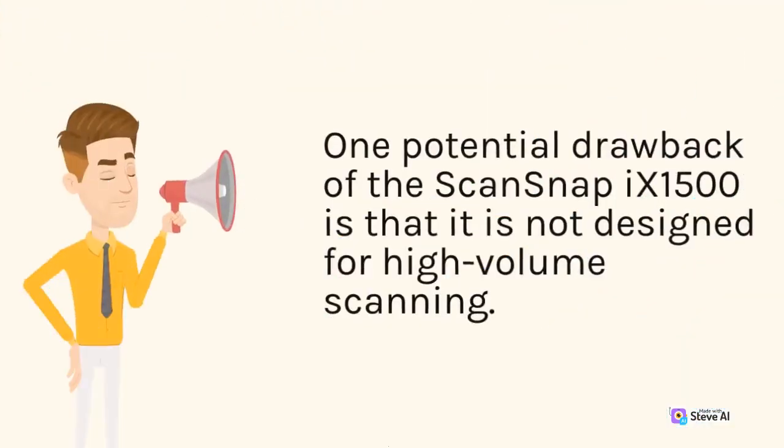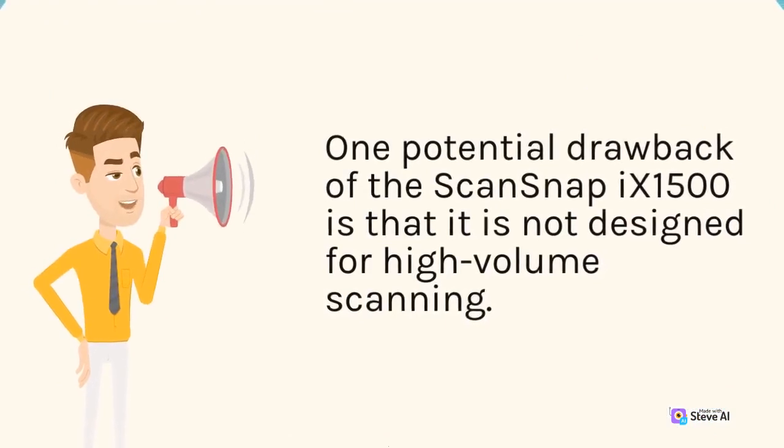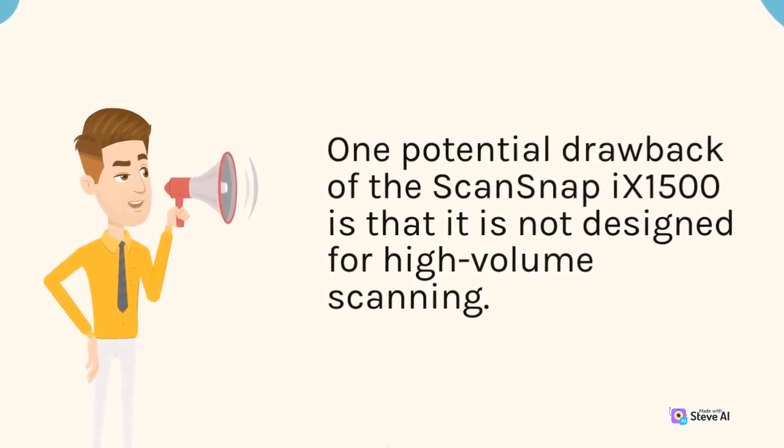One potential drawback of the ScanSnap 9-1500 is that it is not designed for high-volume scanning.